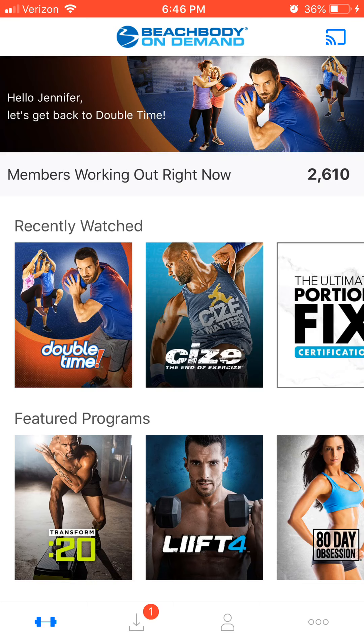Let me give you a tour and show you some of the benefits of getting Beachbody On Demand. On its own, it's a $99 purchase for the year, which basically comes to $8.25 a month — and that's a whole family plan, so your whole family is going to be able to use it.